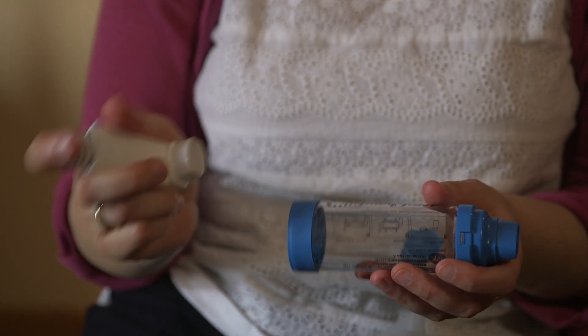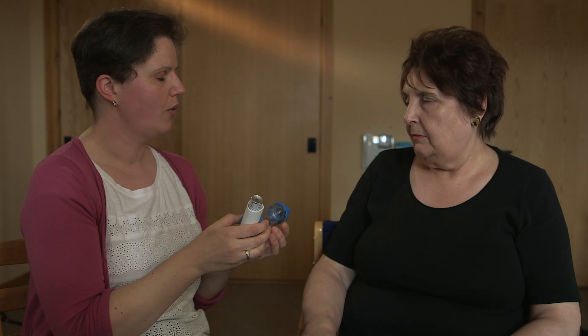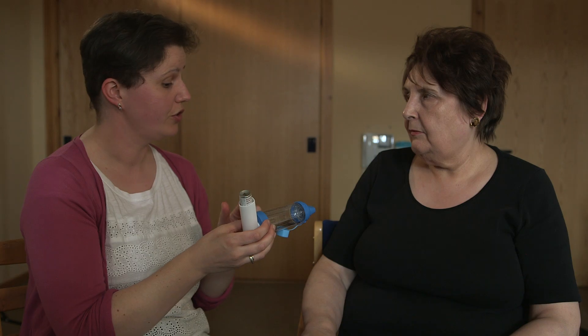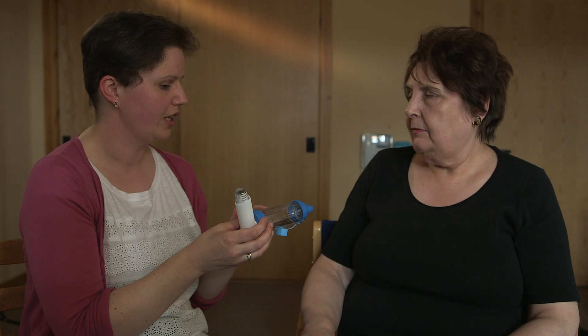Now we're ready to give you your inhaler. I'm just going to give it a shake and put it in the spacer. Now what I want you to do is to breathe out, put the spacer into your mouth and start to breathe in through the spacer, and as you're starting to breathe in, I'll press down on the inhaler and you just keep taking the whole of your in-breath through that spacer.